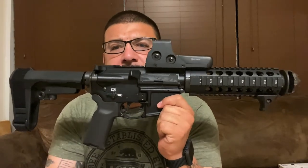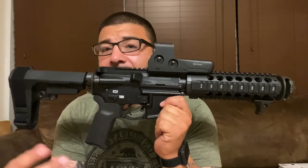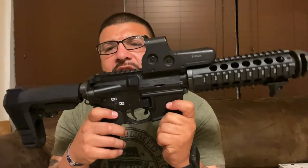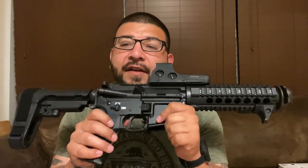Let me know what you guys think of this video and this AR pistol. It's a dream gun of mine — not everybody's cup of tea, I get that. Some people love these, some people hate them, and everybody has their opinions. Comment down below, hit that like button, subscribe if you're not subscribed, and a huge shout out to the Patreon squad. Click the links below for more info, and I'll see you on the next one.